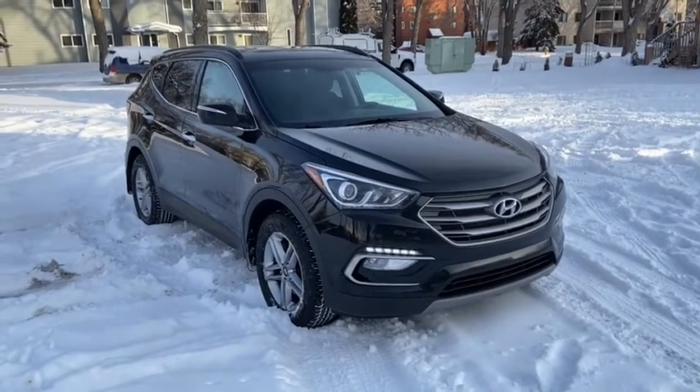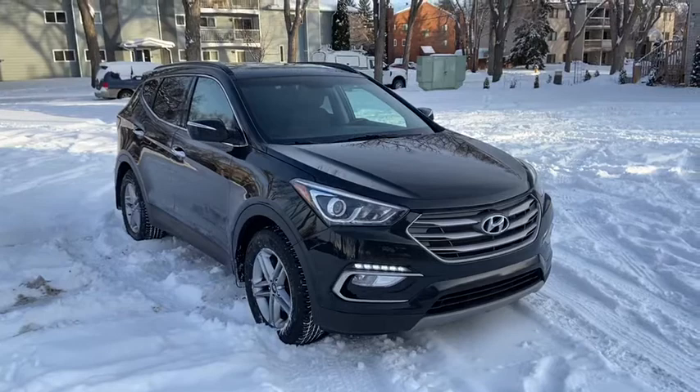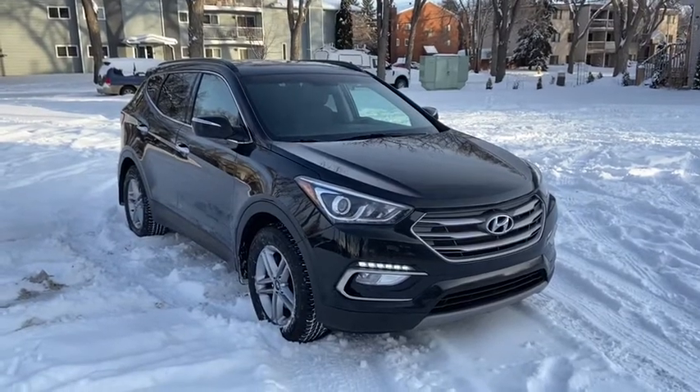Hey, this is Lindsay again at Waterloo Ford Lincoln. Today I'm showing you this 2017 Hyundai Santa Fe Sport in black.